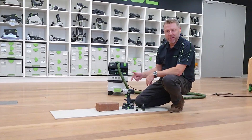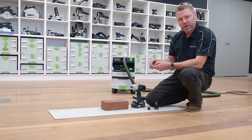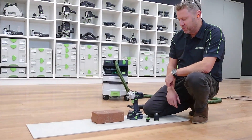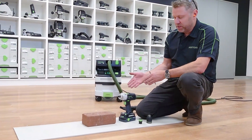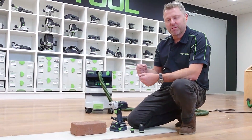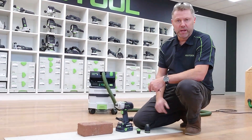G'day guys, here we're just going to look at the PDC-18 and using it in percussion mode. This is when we want to drill into masonry or those sort of materials. The benefit of this particular tool is the way that it's geared — it spins at 76,000 beats per minute, which makes it really quick into masonry.